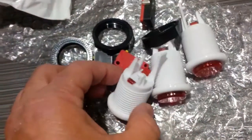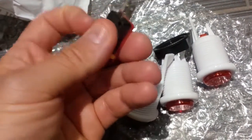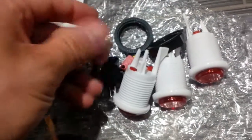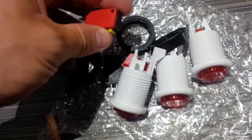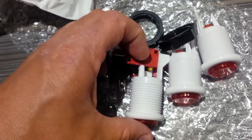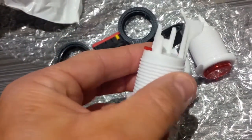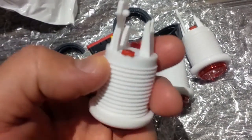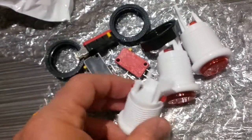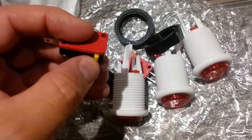It doesn't have the micro switch in there yet. What you have is the micro switches, which come separately. I hope they gave me three of them — yes, they did. That gets installed in here. It goes in probably like this or maybe the other way. And when you press down, I'm sure these tabs on the side of the button — one or both of them — most likely make contact with this switch and activate it.